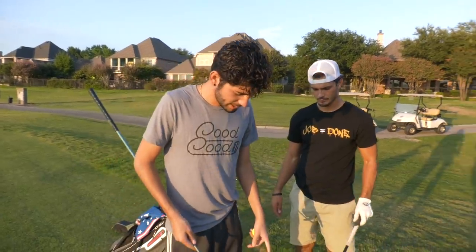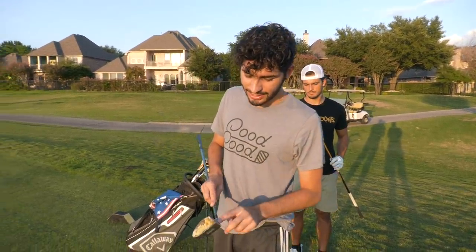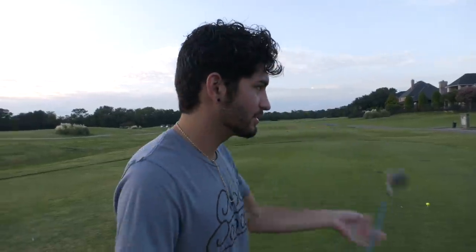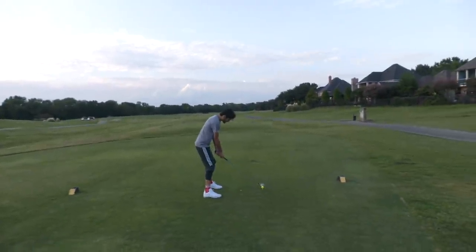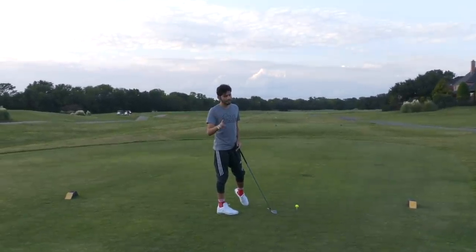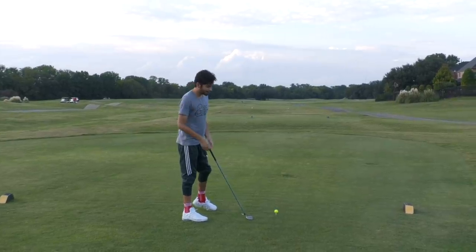We just have to use every club once. Once we use the clubs, I'll put them on the other side of the golf cart and we'll go through them all. It's insane - a whole bag of illegal clubs. Matt's going with the sandpaper two iron. I'm gonna go with the cut-in-half driver on the first hole, a par five. Starting off with the sawed-in-half driver - that's gonna go four feet.